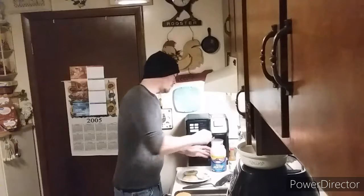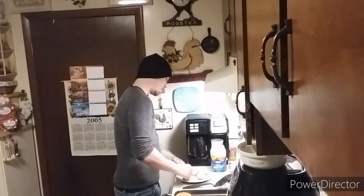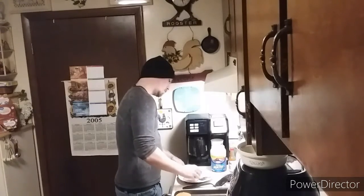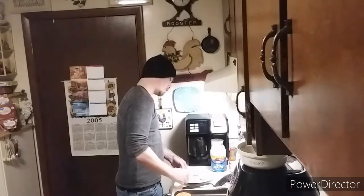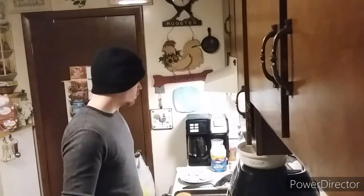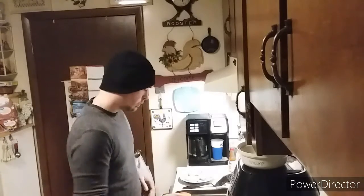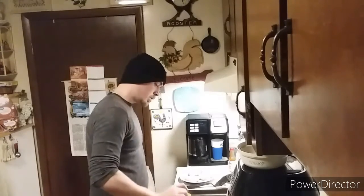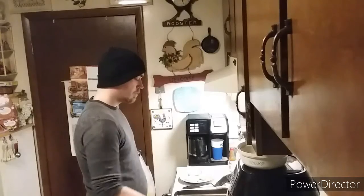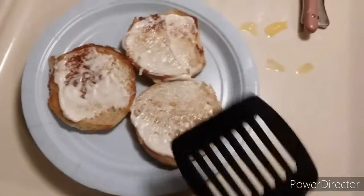Take the mayonnaise, put it on the bottom buns. You won't need a spoon anymore. Take your top pieces off so they don't burn — but leave them close to the eye so they stay warm. Now that your mayonnaise is starting to melt onto the bread...